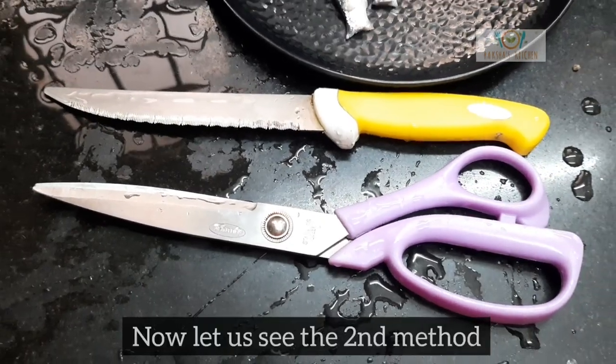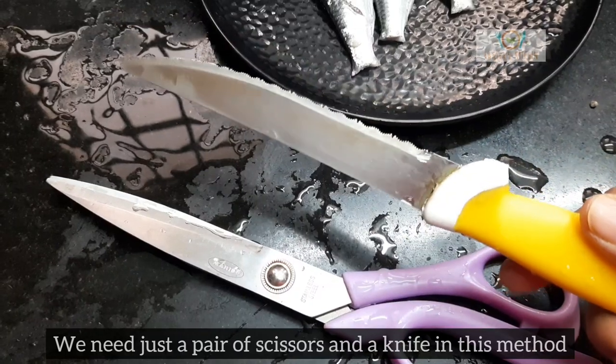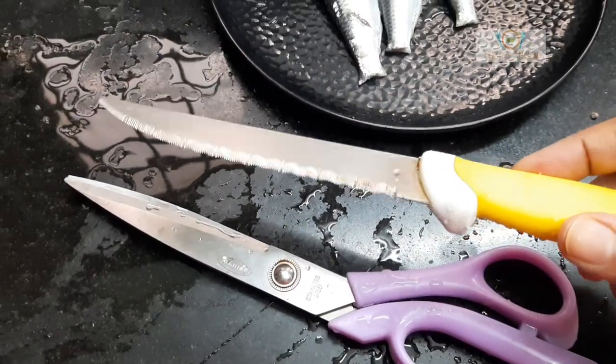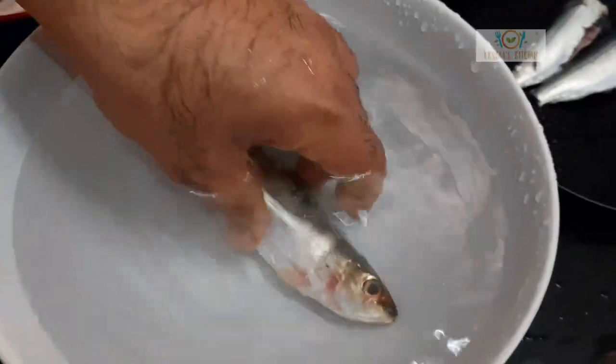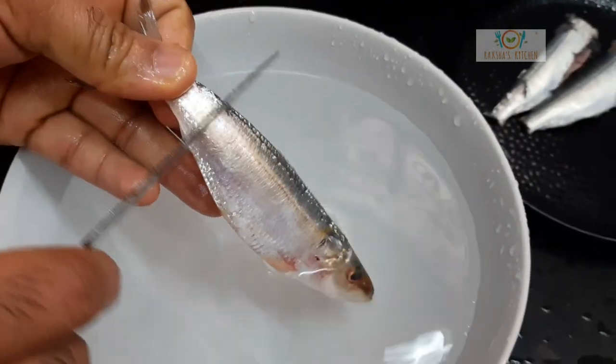Now let us see the second method. In the second method, we use only a pair of scissors and a knife. Remove the scales of the fish using the unsharp side of the knife.